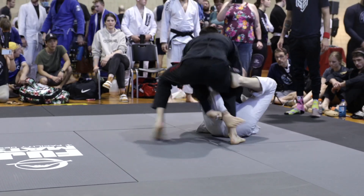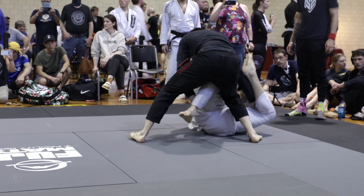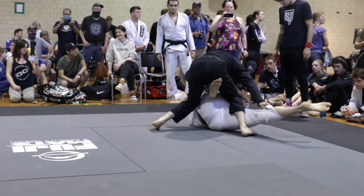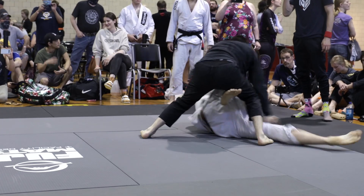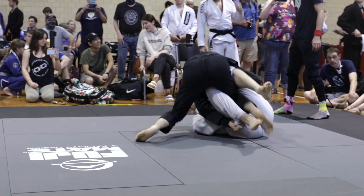Nate looking to stack up Zach on his shoulders and throw the legs by. He's not able to get Zach stuck in that position and Zach is able to get his hips back underneath him. Nate turning those knuckles down and really going strong with those pant leg grips, looking to pass here.